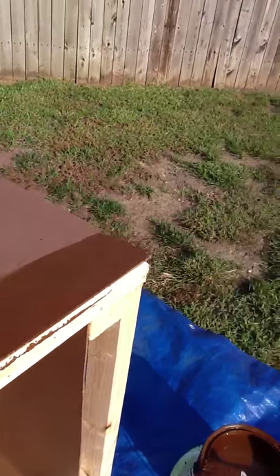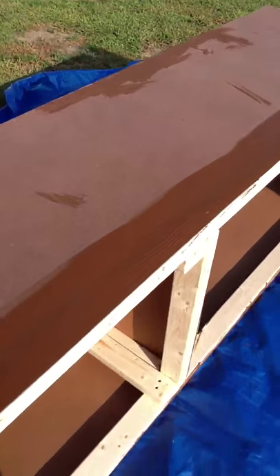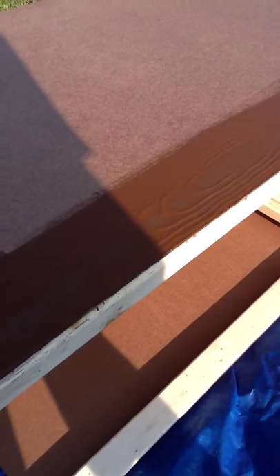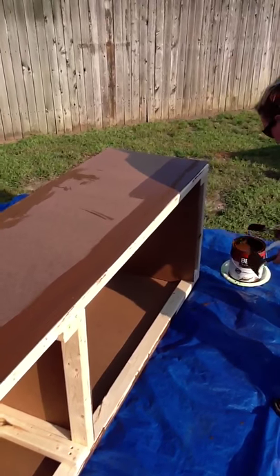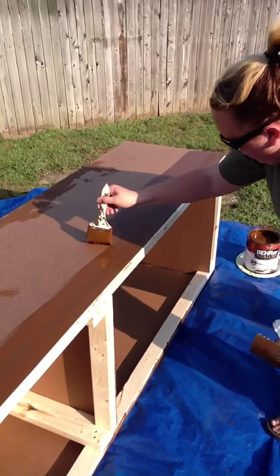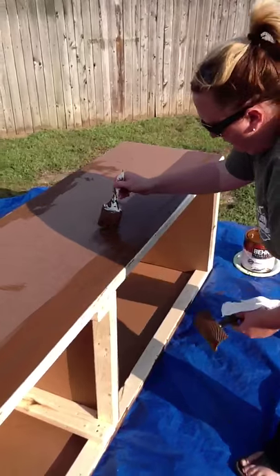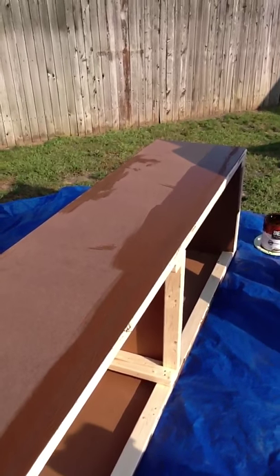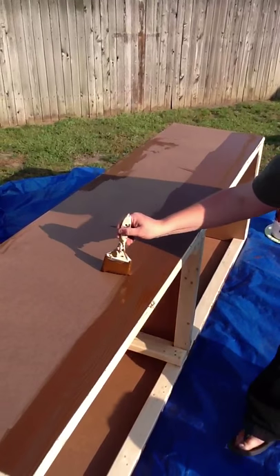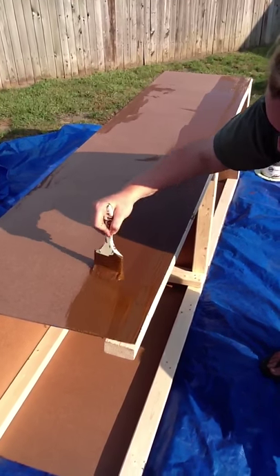Quick wipe down. I know everything that I watched showed painting the whole piece and then going back, which I did on the first side, and it just really didn't work with this piece. So just learning on the fly.